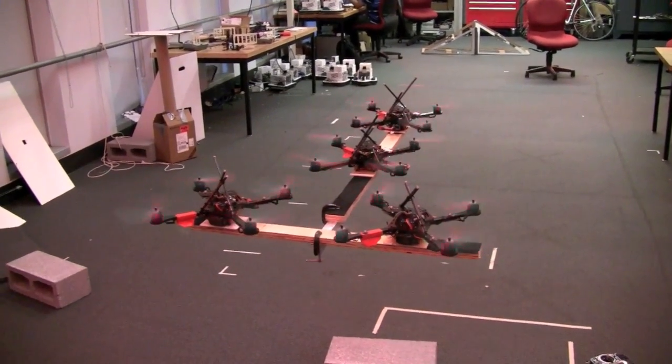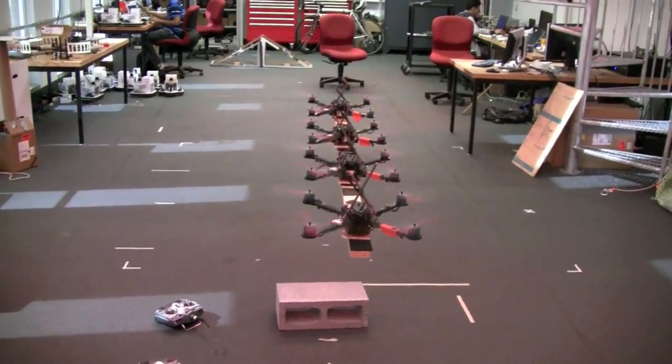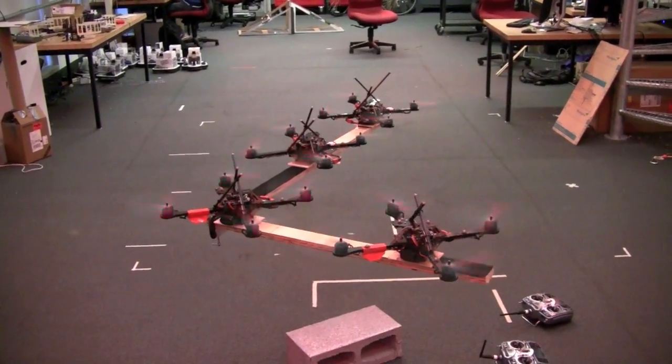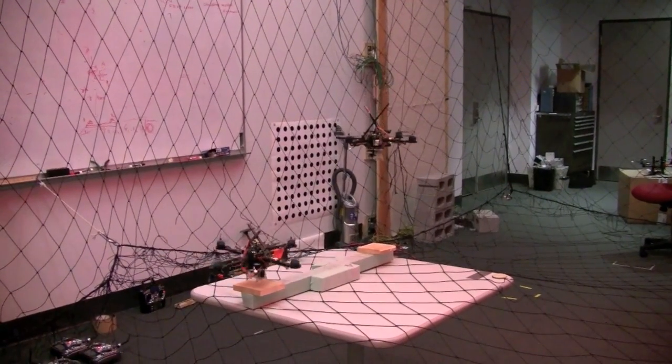The control method works for different numbers and configurations of quadrotors. Next, we demonstrate the gripper combined with the control method in a 2 quadrotor experiment.